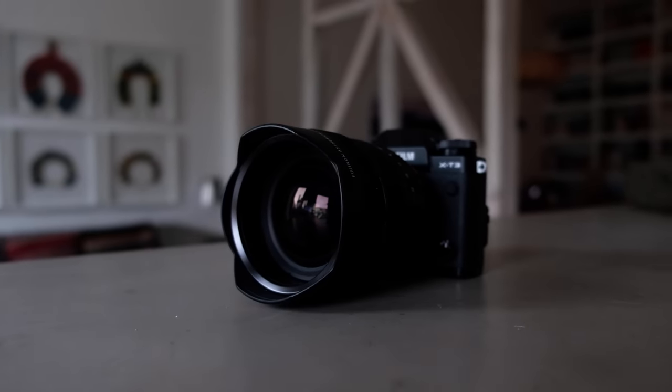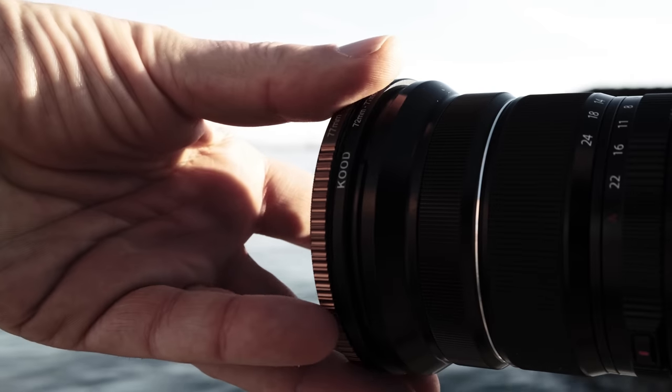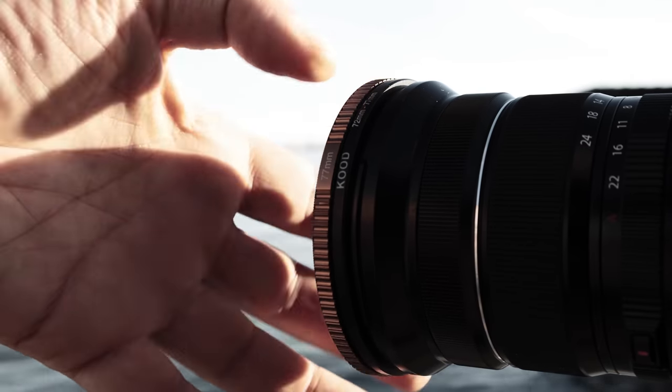Fuji also make the 8-16mm f2.8 ultra wide angle zoom, which gives you two millimeters more at the wide end, but you lose it at the other end at 16mm. It doesn't have the same flexibility as this lens, it's considerably heavier and bigger, and it doesn't take filters as well. With a 72mm filter thread on the 10-24mm, it's really easy to use a polarizer or an ND filter for long exposure. For me this lens is more flexible. It has a fixed aperture of f4 all the way through the focal length, which is great for landscapes — you're going to be shooting mostly at f7.1 or f8, which is where the lens performs at its best optically.